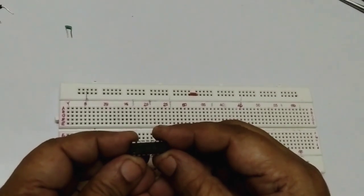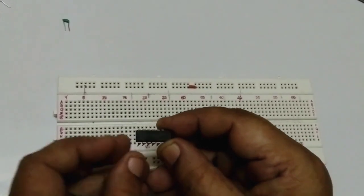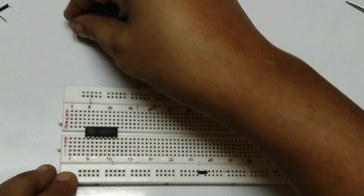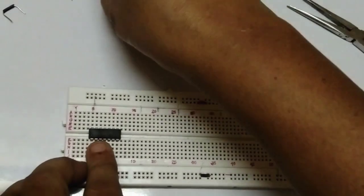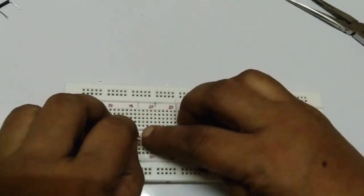This is your IC7402. See here, the notch and dot are there, so you are connecting like this. Pin numbers 2 and 3 are shorted together — we are using the bubble. Pin number 1 is the output of the circuit.